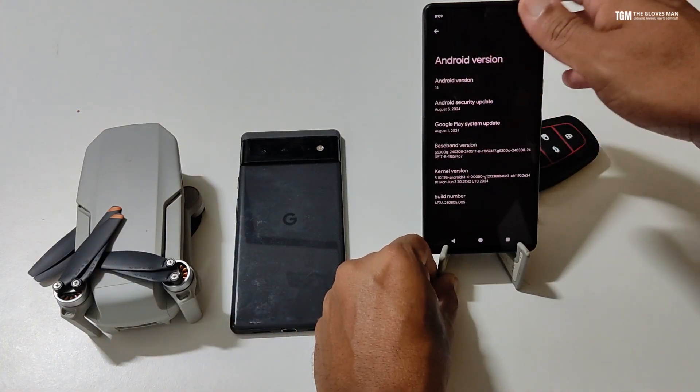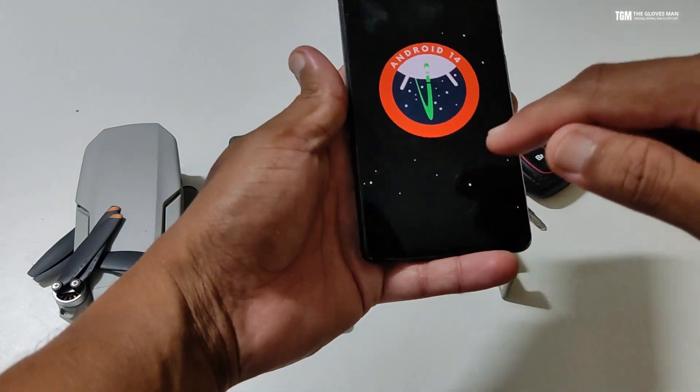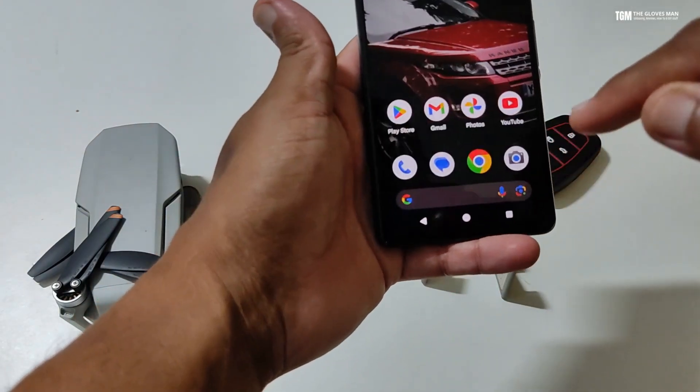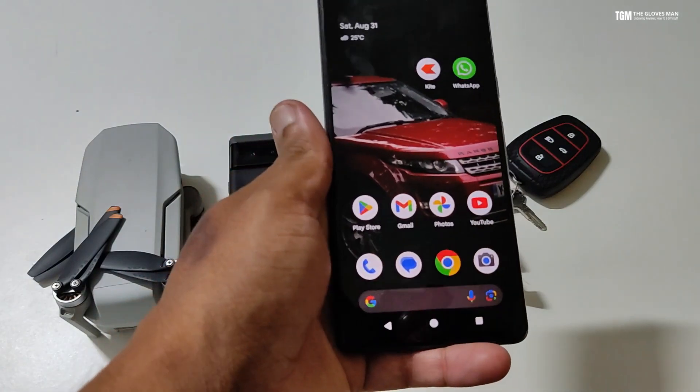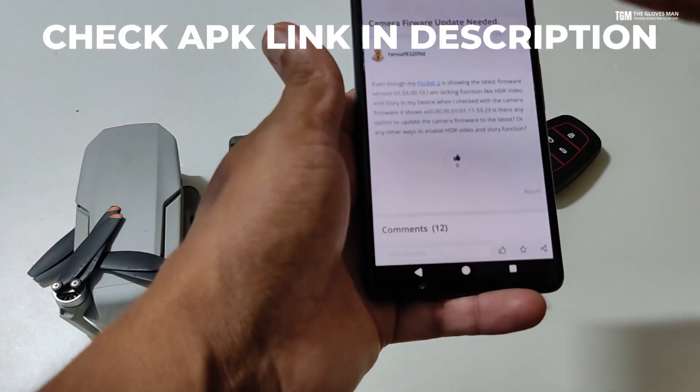You can see that I'm using Android 14. Now, back to the solution — what you'll have to do is, I'm going to paste a link in the description section below and you can download the APK from there.